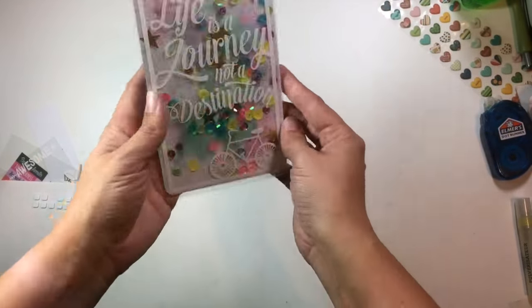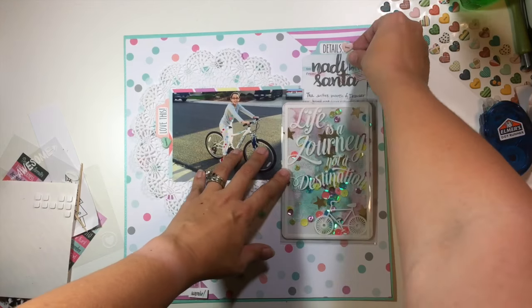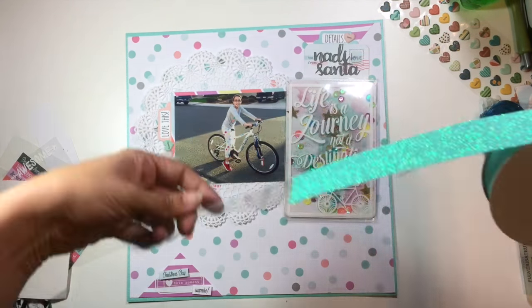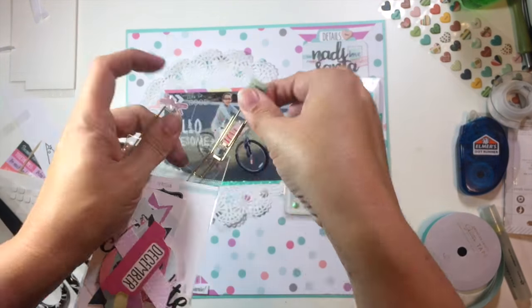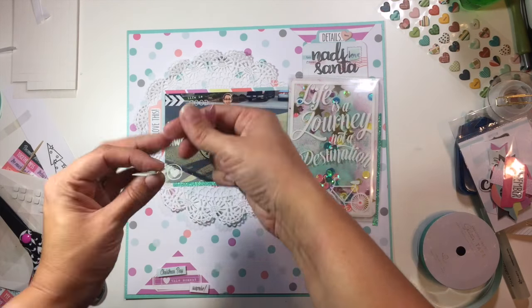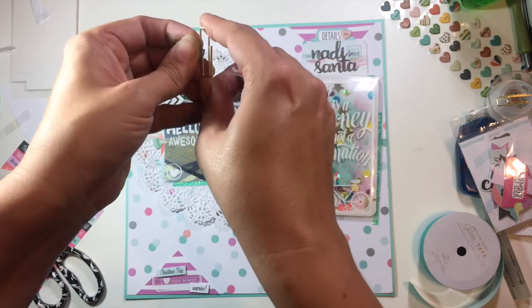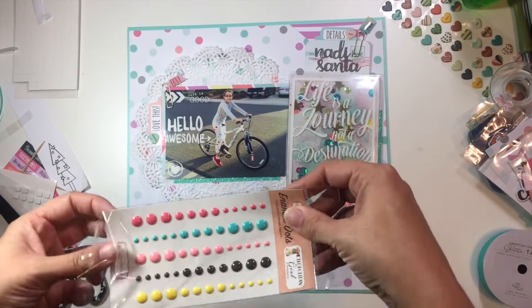I pulled out this sequins pack from Pink Paisley's Birthday Bash, which was part of the Hip Kit Club, and I've put those in the pocket. The benefit to using this 4x6 pocket from Becky Higgins is it has a flap — so instead of needing any tool to seal the shaker pocket, I can just flip that tab over and tape it on the back. Then I went ahead and put foam dots on the back so the entire shaker pocket is popped up off the page, and it also creates a little space where my journaling tag can slide in and out.